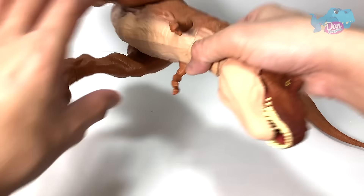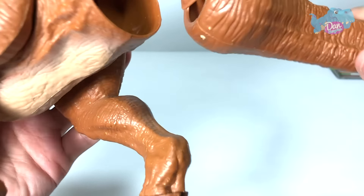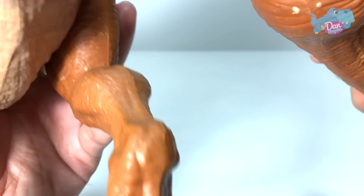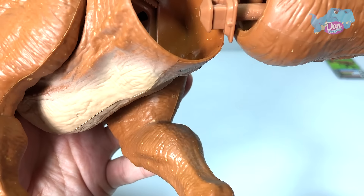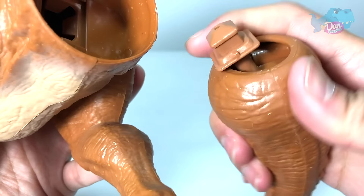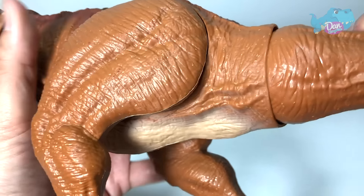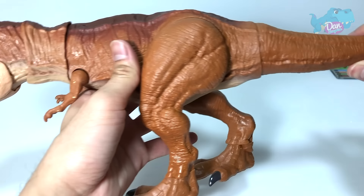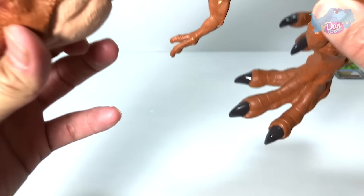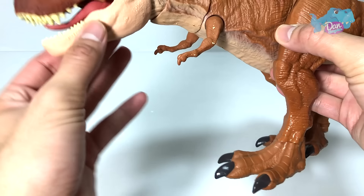We need to assemble this — it's just very simple assembly. The bottom portion goes below. You can actually see this little rectangular guide right here, so just slot it in. It was very very simple and easy. So there you go — this is the Extreme Chomping T-Rex.